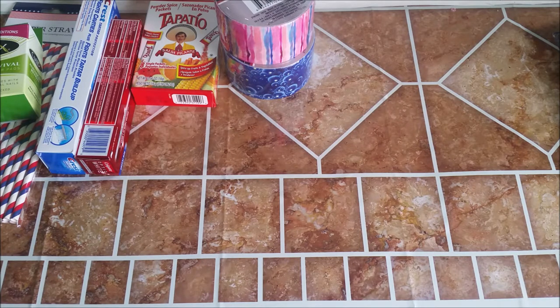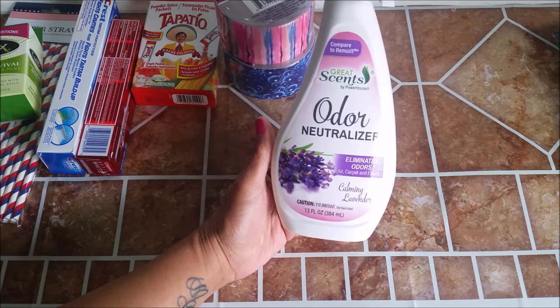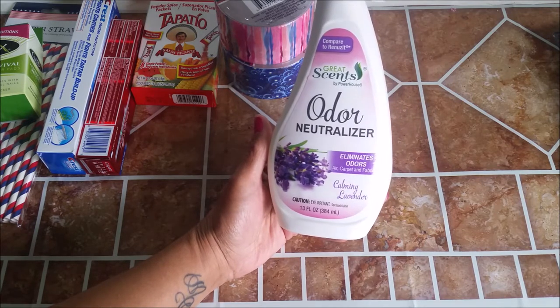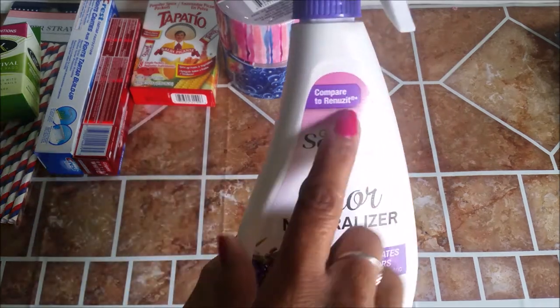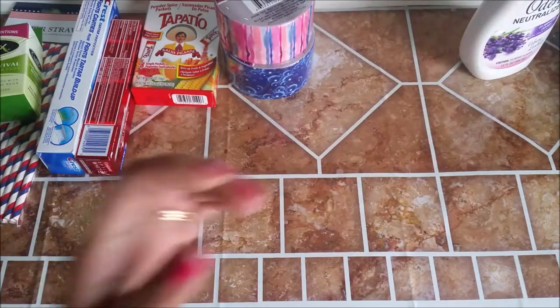I picked up some Great Scents Odor Neutralizer. It eliminates odors on air, carpet and fabric, and it's calming lavender. This smells good too. It's compared to Renewsit. Nice smell to that.